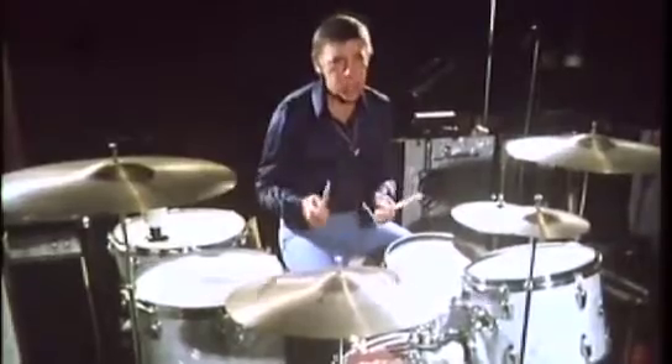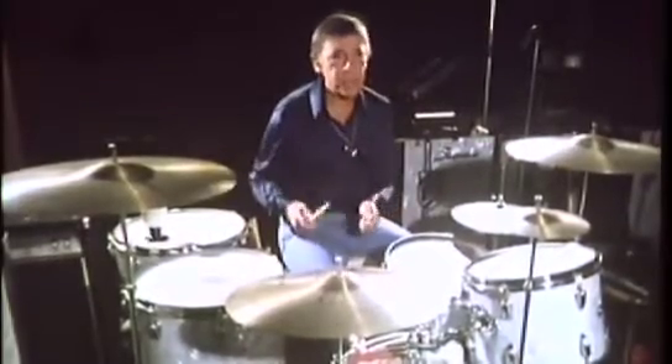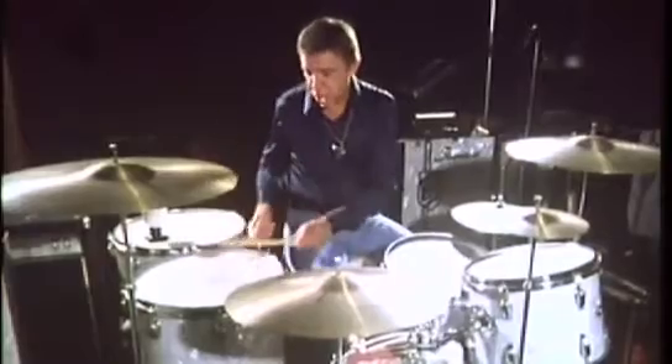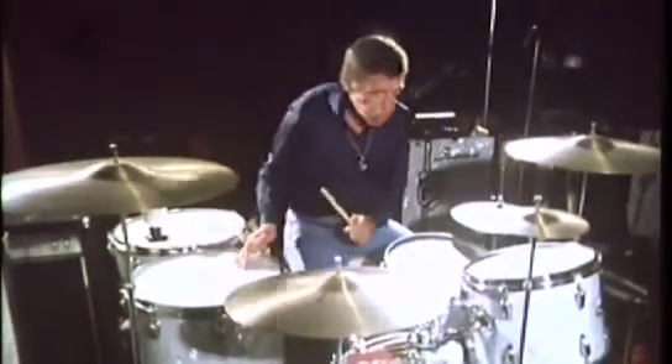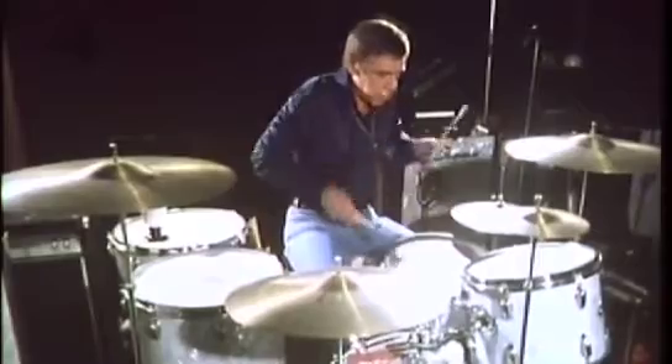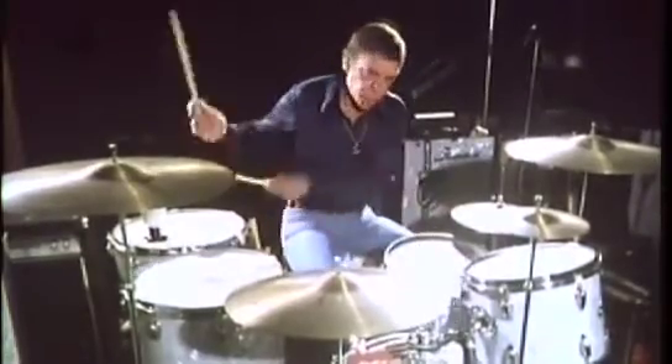This is called a match grip. That's alright if you're playing timpani. When you play timpanis, this is obviously the way you play a timpani roll. But you can't do the same thing up here on a snare drum — you can't really do anything.